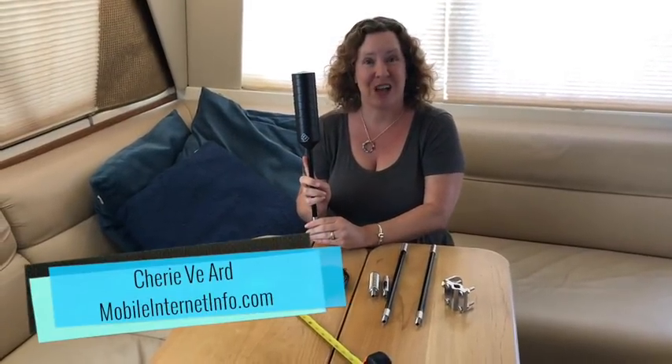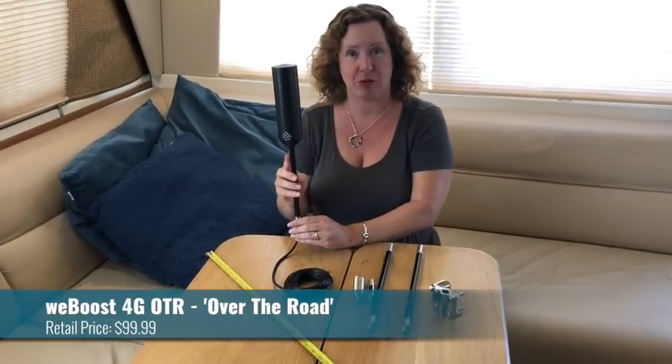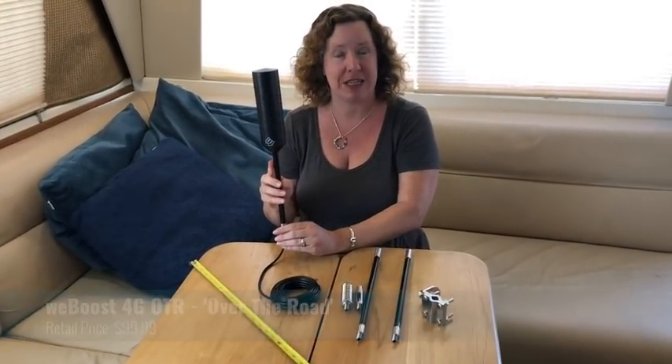Hi there, I'm Cherie with the Mobile Internet Resource Center. Today I wanted to share about a new re-engineered design form factor for the 4G OTR antenna from WeBoost. In 2016 they debuted this antenna design in two different form factors — one was 24 inches tall and the other was 19 inches tall. This antenna was really designed to put on the side mirrors of semi trucks, but initially they marketed their WeBoost 4GX OTR kit to RVers as well.